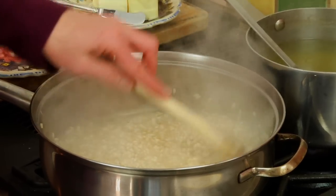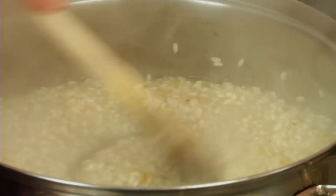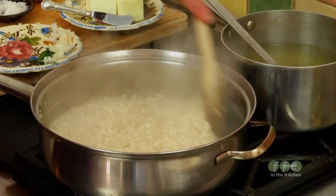You can already see it's getting nice and creamy — each grain is visible but surrounded by that nice sauce. People often ask if risotto can be made ahead of time, and I really don't think it can while maintaining the qualities that make it such a wonderful dish. Risotto needs to be served as soon as it's ready; you don't want to let it sit.